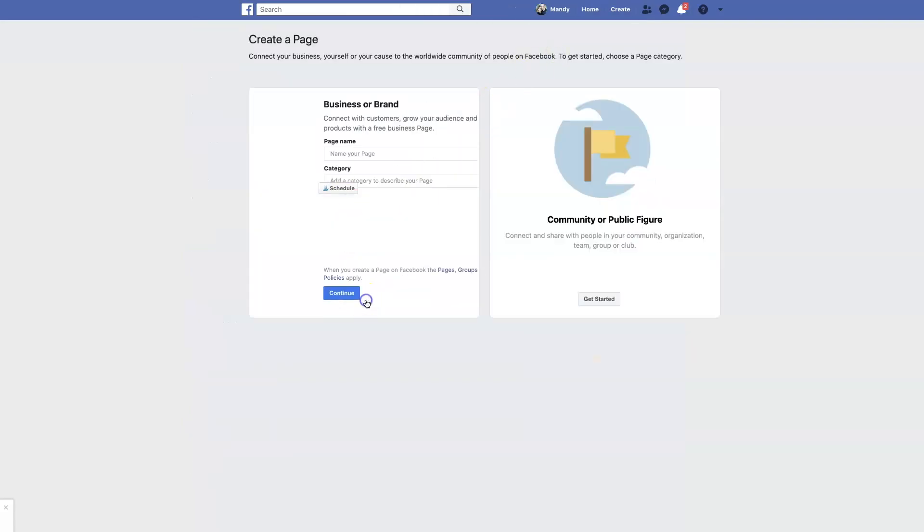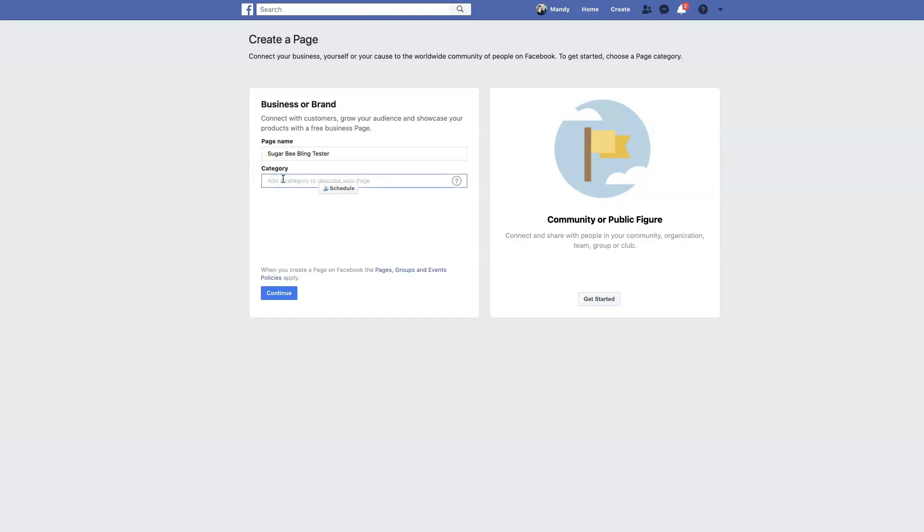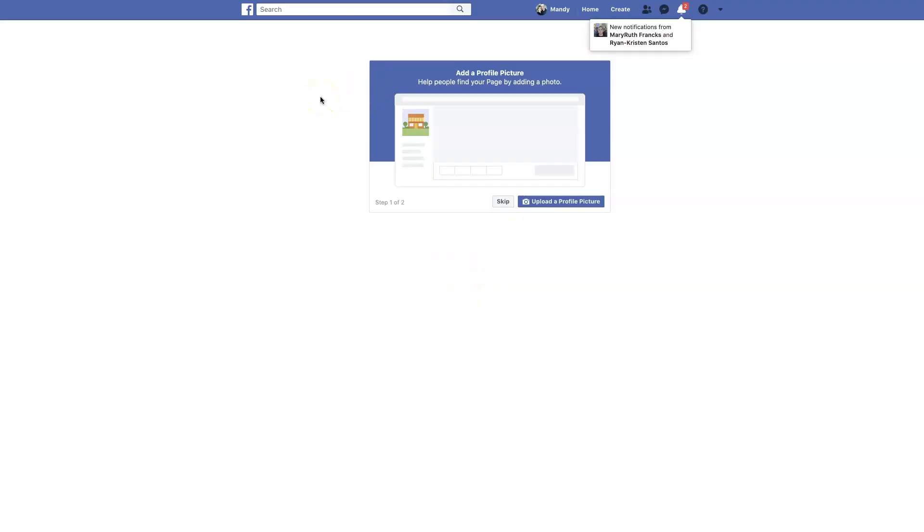You'll pick 'Business or Brand' and get started. This is where you're going to enter in the name of your brand — we're going to call it 'Sugar Bee Bling Tester' — and then a category: Jewelry, and then continue. This is where you can add a profile picture to your page. I would recommend uploading a profile picture of yourself, because that way people can connect to you as their jewelry consultant. I'm going to skip this for the time being.